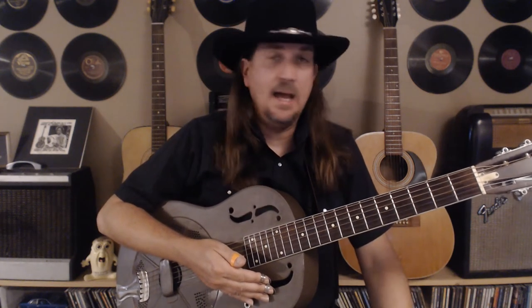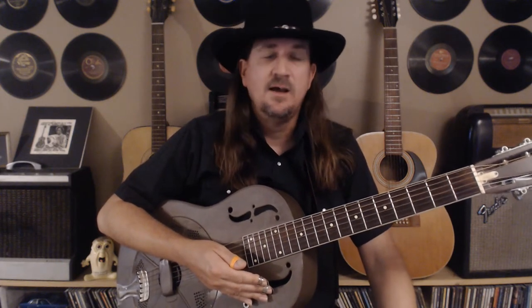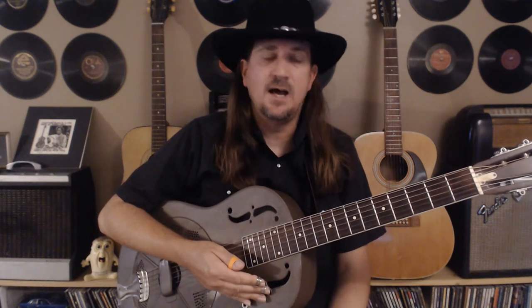Hey everybody, Brian Kern here again for another guitar lesson. Thanks for joining me. Sorry I haven't posted in a while, but I'd like to thank all the new subscribers and all the positive feedback — glad you all are enjoying the lessons. Please pass me along to your friends; I love teaching and I'm glad you guys are finding this stuff helpful.